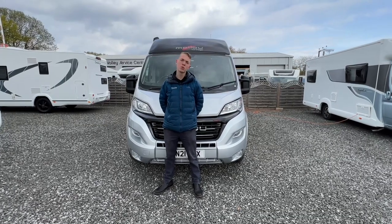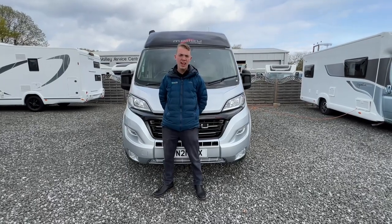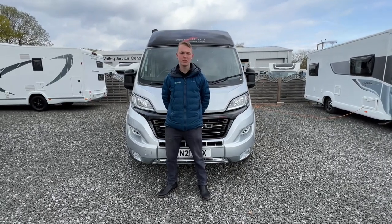Hi, I'm Callum from Time Valley Motorhomes and this is a handover of a Malibu 640 LARB GT Charmin.